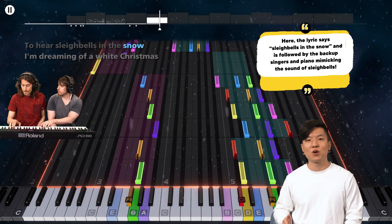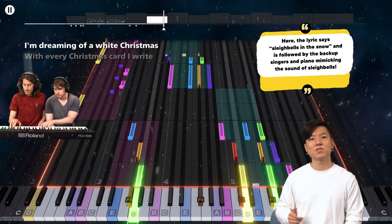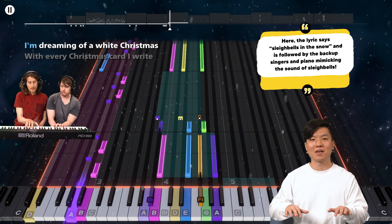The lyric says 'sleigh bells in the snow' and is followed by the backup singers and piano mimicking the sound of sleigh bells.